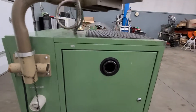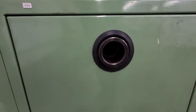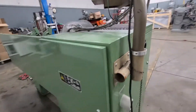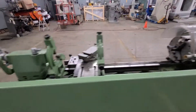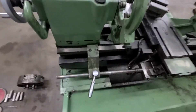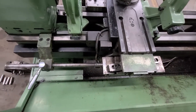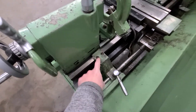I'm not certain but it'll be in the quote exactly — the spindle bore measurement. I believe it's 1 and 5/8 inches but check the specs on the quote. It does have a complete taper attachment — and when I say complete, they're usually missing this part.